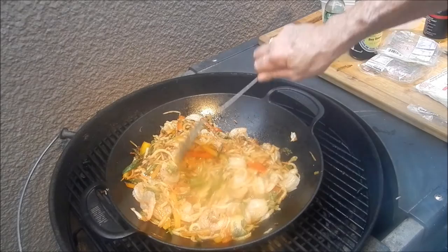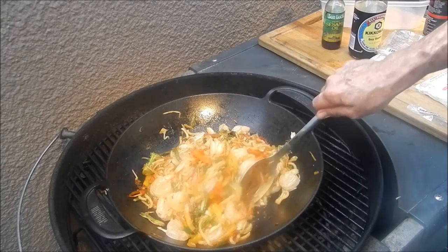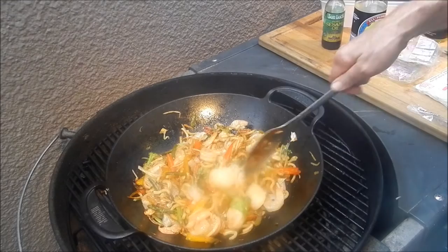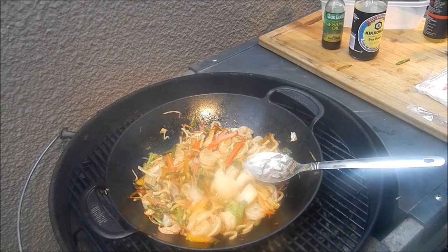Yes sir, that looks good to me. I need to zoom in on that a little bit so you can see. That's looking fabulous — as my buddy PawPaw would say, 'fabo.' I think we're gonna plate that up and we need to have a beer, so stay tuned — we'll plate this up and have a beer.